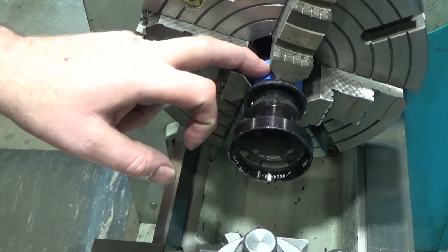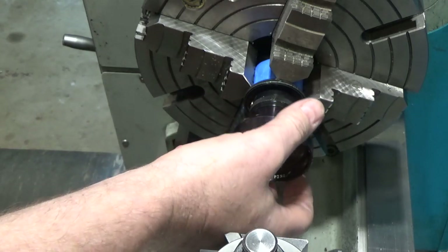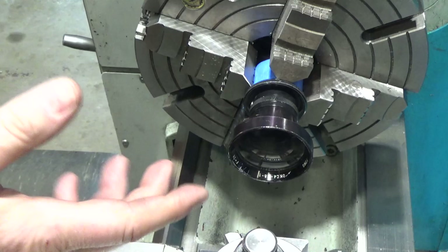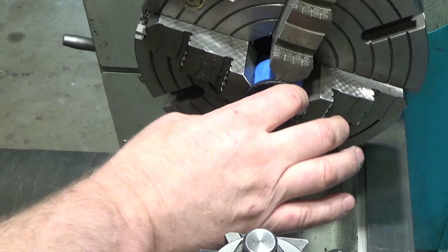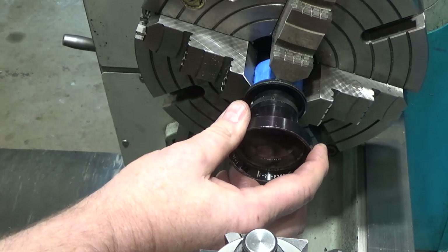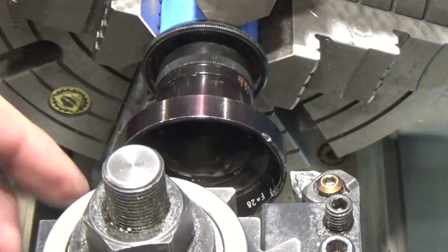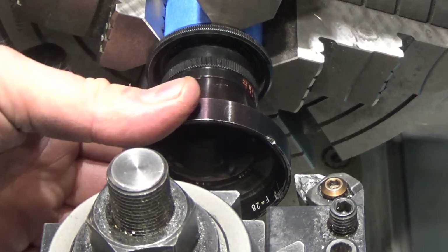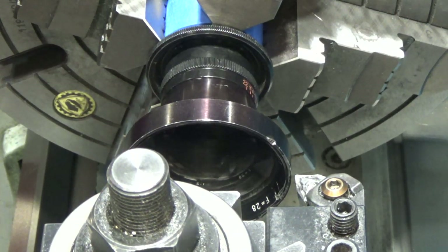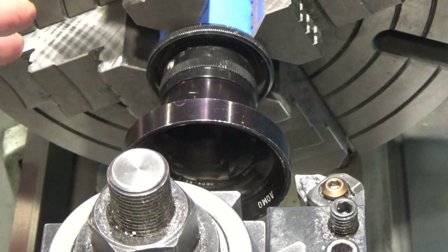This top section threads into the bottom section — that's how it sets back focus. It unloosens in this direction, so I'd have to come from the back and run the lathe in reverse. But even after it's tight in one direction, there's another part that's loose, and I think this would be a disaster if I tried to turn it on the lathe. I found a set screw that tightens the whole thing up, though it still wiggles a little. The owner wants to try anyway since the lens is trash, so I'm going to take like a thousandth off at a time.